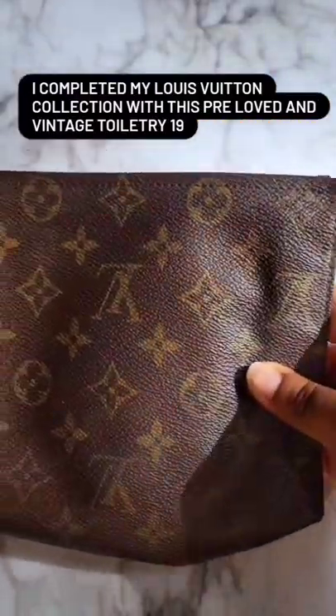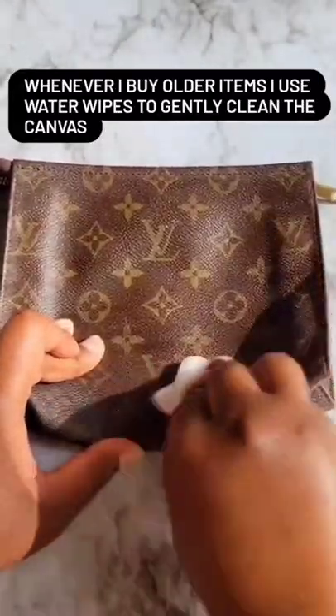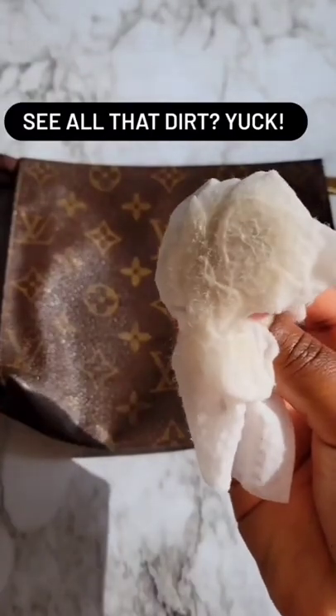I completed my Louis Vuitton collection with this pre-loved and vintage Toiletry 19. Whenever I buy older items, I use water wipes to gently clean the canvas. See all that dirt? Yuck.